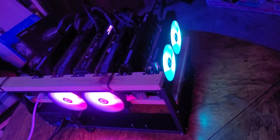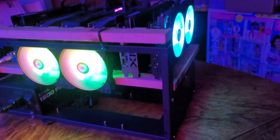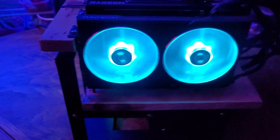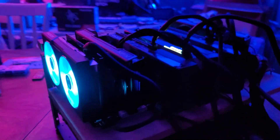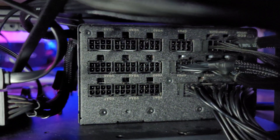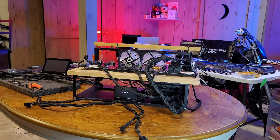Welcome back to New England Crypto! Today is part two of this custom mining rig build with the ASRock H510 Pro BTC Plus Mining Motherboard, along with three 6600s and three 6600 XTs. Let's get right into it, shall we?